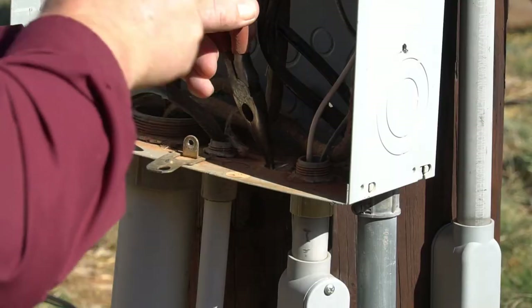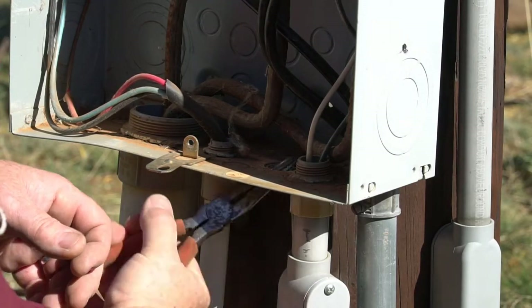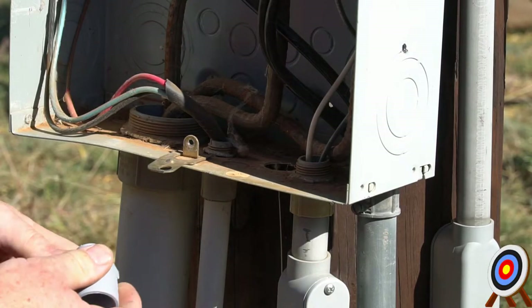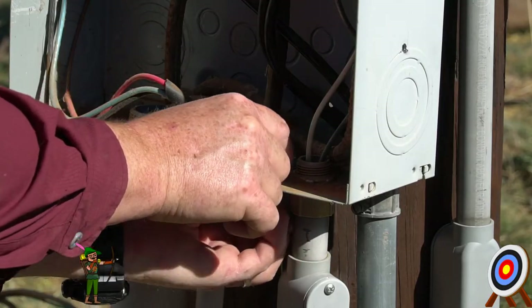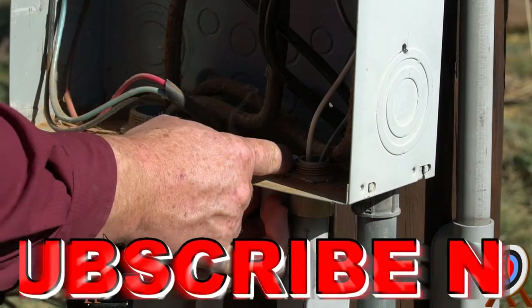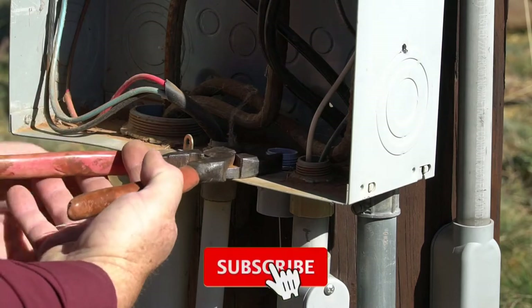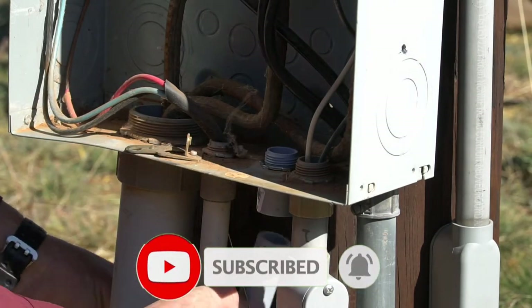Step one: we're going to knock out a three-quarter inch knockout on the main breaker panel. Now we're going to insert a three-quarter inch electrical PVC connector into the panel and use a lock nut to lock it down — tighten it up real good.